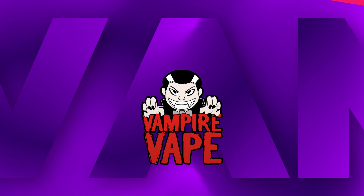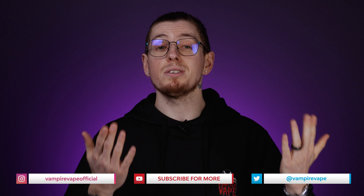So there we go — we hope you've learned something today. Please let us know your thoughts down in the comments, and whilst you're down there, like this video and subscribe too. My name's Andrew, this is the Vampire Vape YouTube channel. I'll see you in the next one. Thanks for watching.